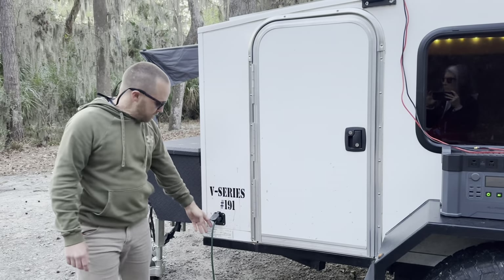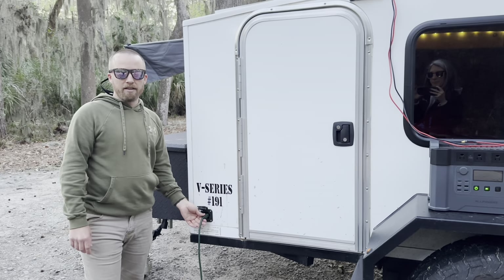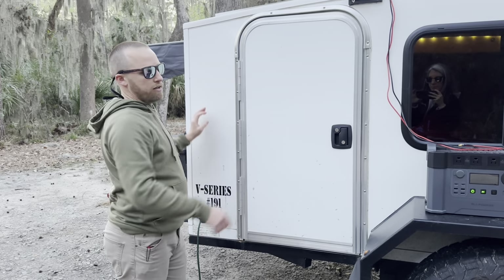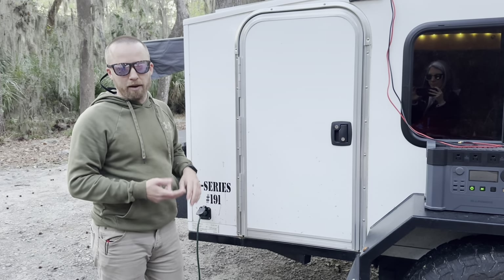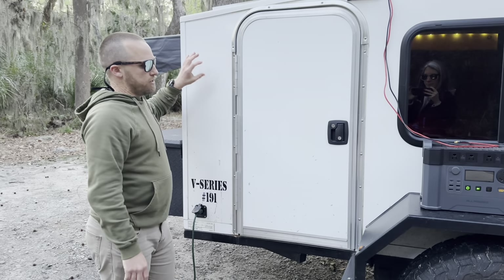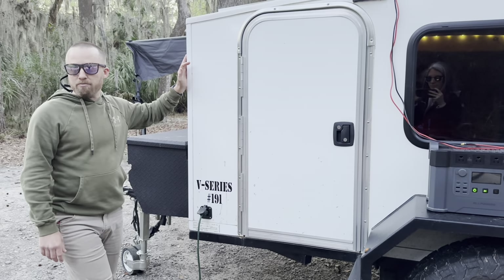Last thing on the driver's side is the inlet for power. Inside there are two power strips — one right here and one in the back. You can plug things in to charge your laptops, phones, whatever you want, including an electric heater. There is also a 5,000 BTU air conditioner inside.